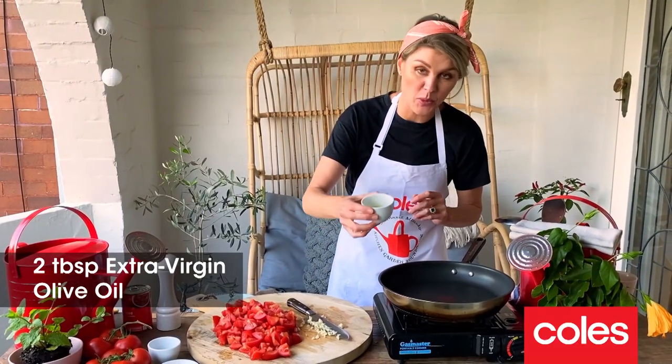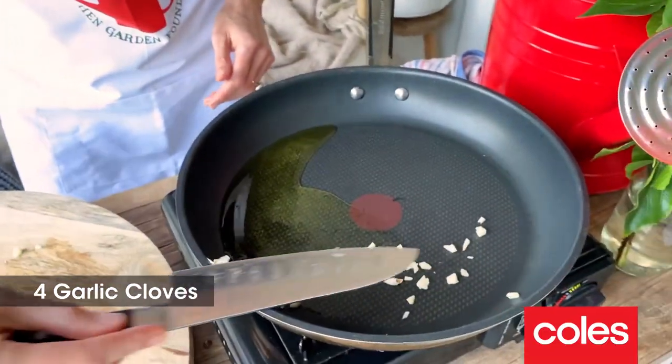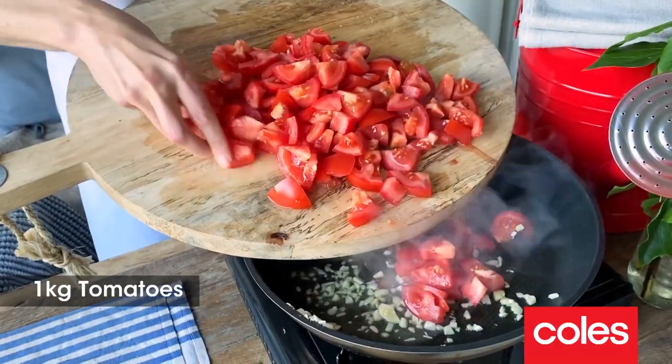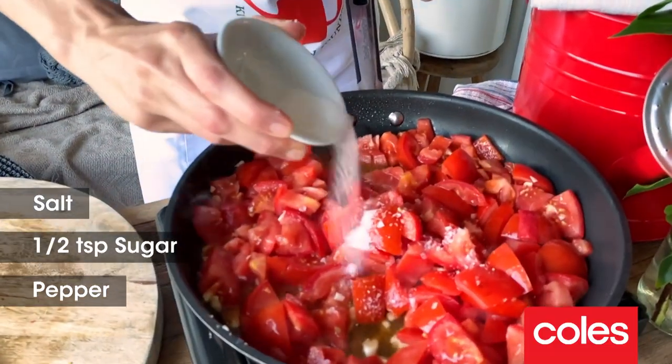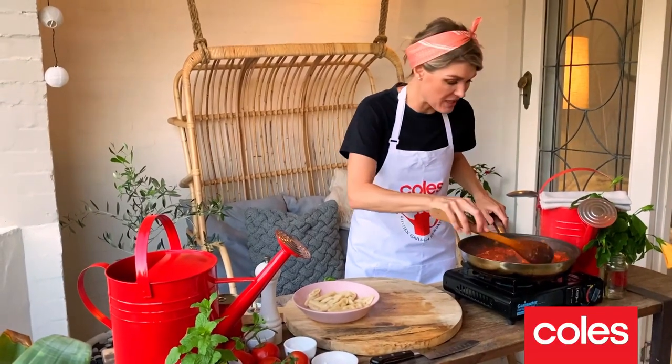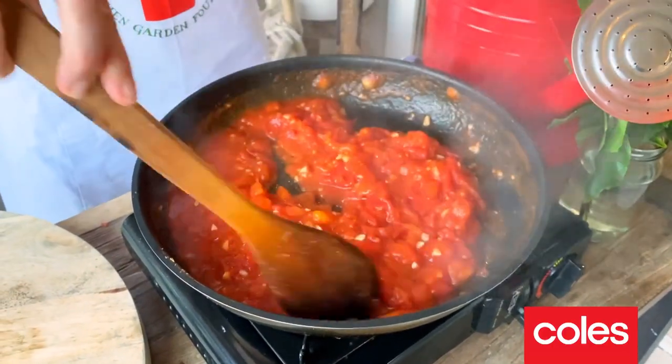We've got four cloves of garlic, and you can just use your rock and chop to roughly dice these. I've got about two tablespoons of olive oil that we're going to pop into our pan, and we can go in with the garlic, then put in our tomatoes. You want a good pinch of salt, and we also need a little bit of sugar. The tomato sauce is smelling amazing — you can see it's reduced down a little bit.